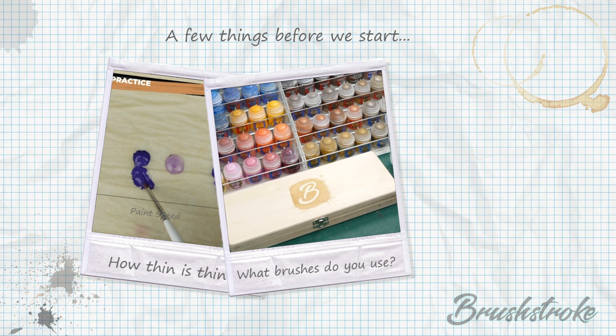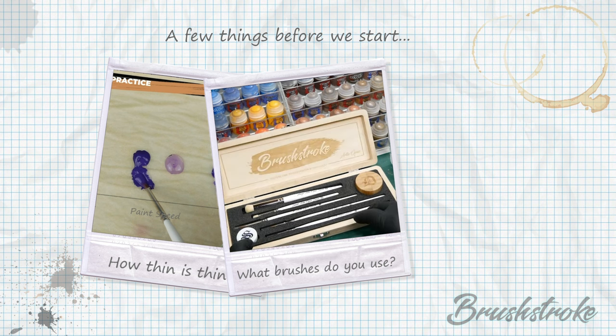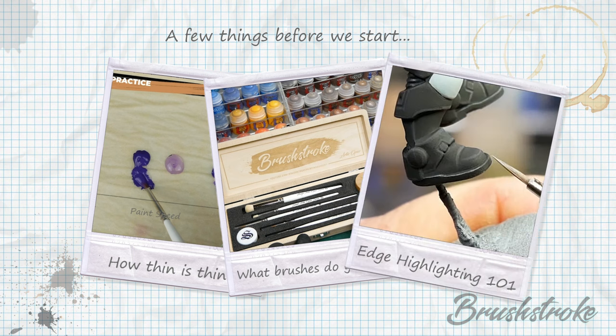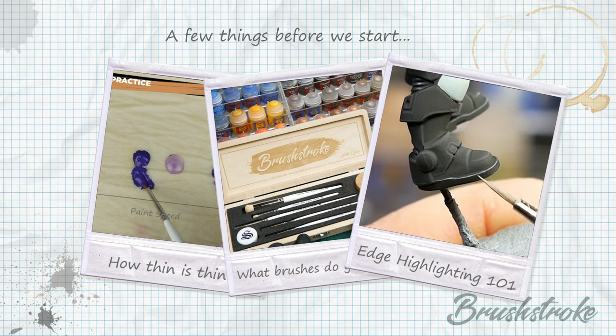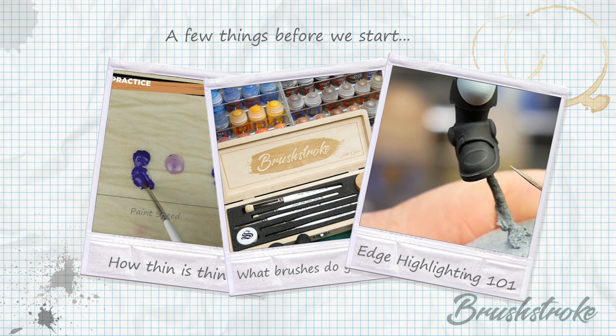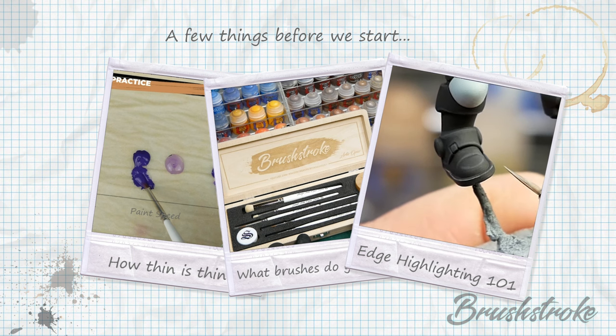I also get asked a lot about the paint brushes I use. Thanks to the awesome guys at Artus Opus, I now actually have a paintbrush set which has brushes I specifically picked to match the brushes I use in all of my paint guides — click the link above for more details. Finally, this recipe does rely heavily on some edge highlighting, so if you'd like tips and tricks on how to improve your edge highlighting, please click that link above or check out all the links in the description below.